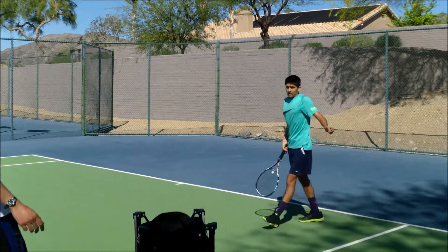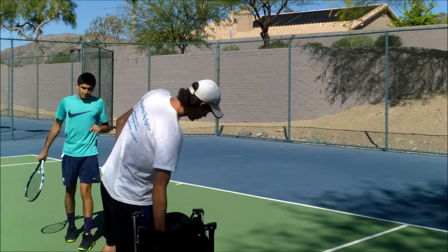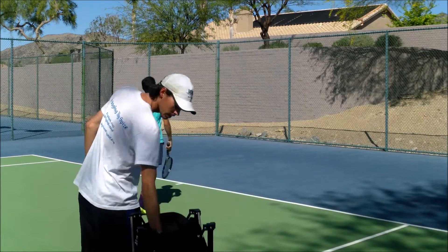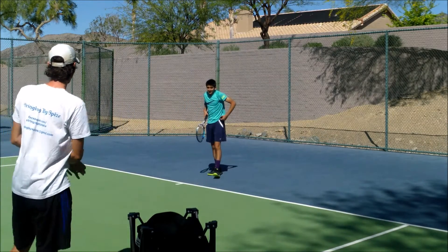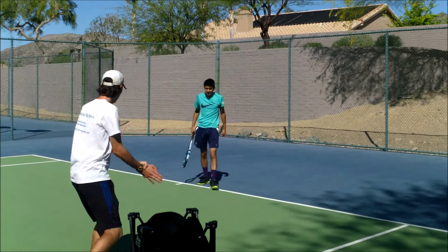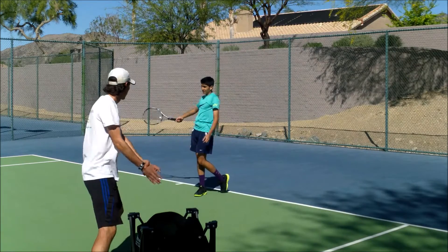How about you — what do you think? Better. Much better, much cleaner. Easier when it's hand fed, you know? You almost look like you're trying to be a statue or something — very upright, which is good. If you want to be balanced, just let the hips come through and watch the ball through.